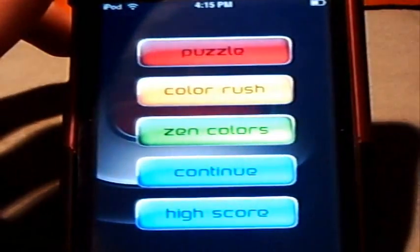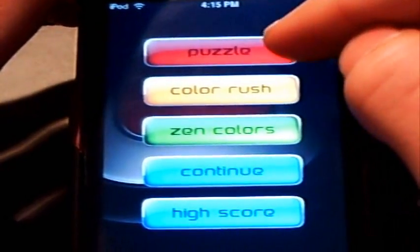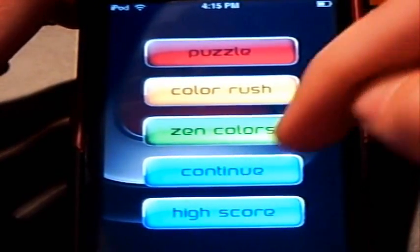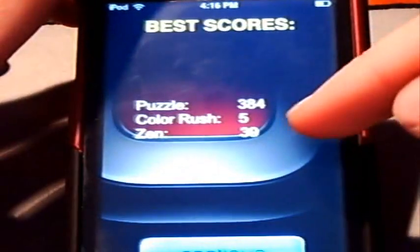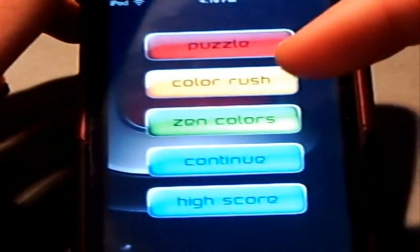It opens up saying their name, Quadrum Colors 2. I just want to start off also thanking the developer for coming up with this promo code. So it has three different game modes you can choose from. The first one is Puzzle, the second one is Color Rush, and the third and last is Zen Colors. The other two options you have are to continue your last started game and to check out your high scores for each mode — Puzzle, Color Rush, and Zen mode. My best is in Puzzle mode because that's the mode I do the best in.